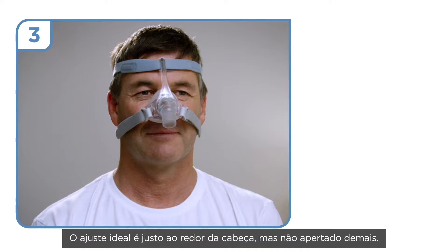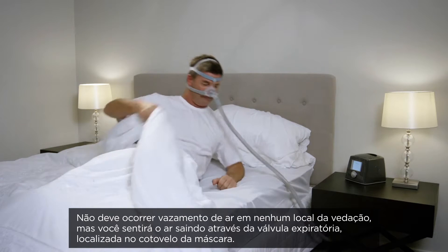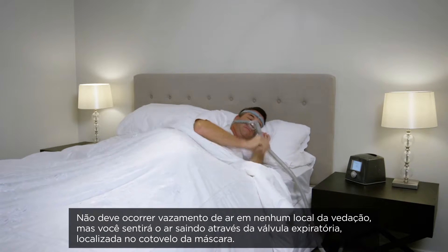A good fit is snug around the head, but not too tight. There should not be any air exiting the mask around the seal, but you will feel air coming out of the exhaust at the front of the mask frame.